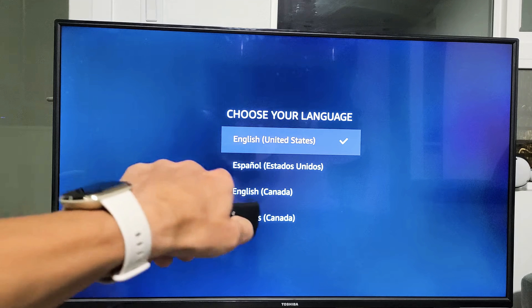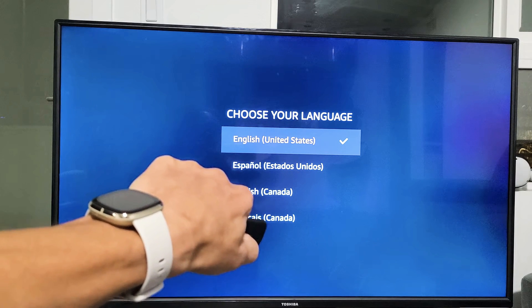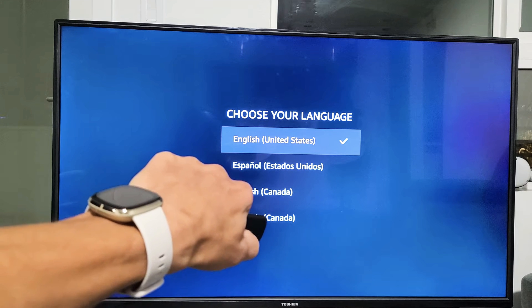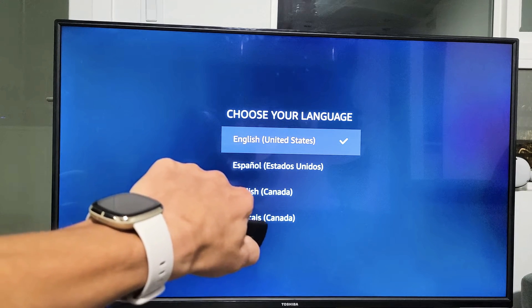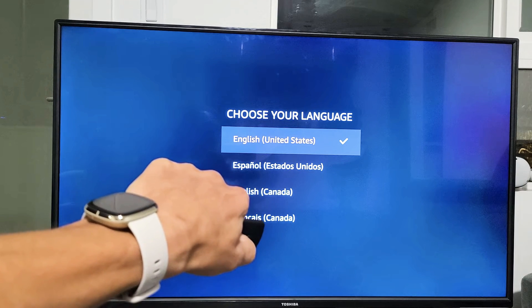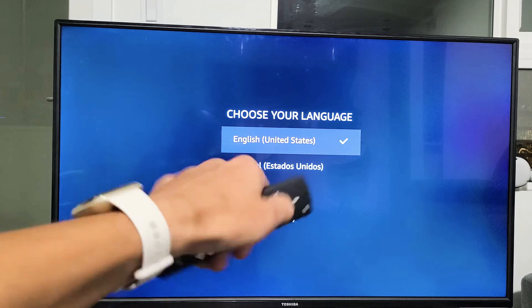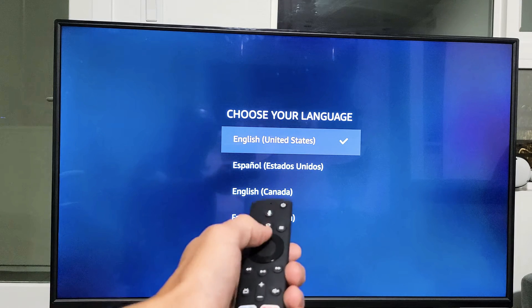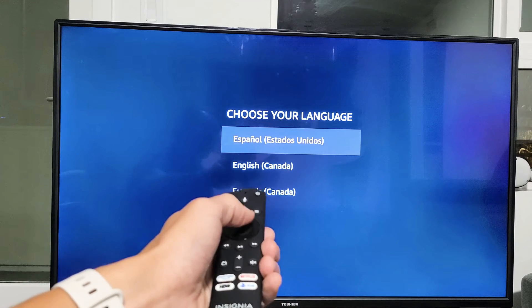Watch what happens here. Press and hold the home button, and wait for up to 30 seconds — keep holding it the entire time. After 30 seconds, go ahead and let go, and see if it's working.